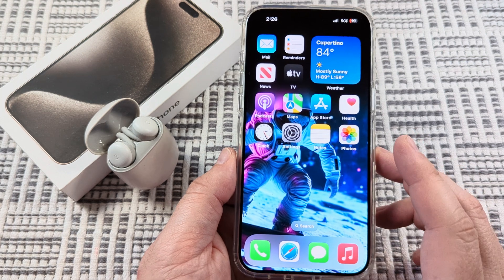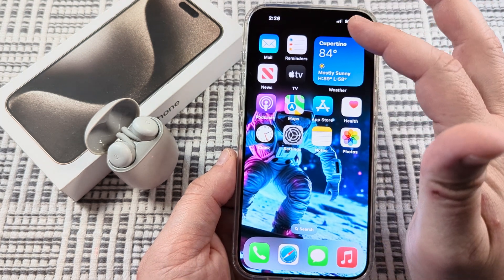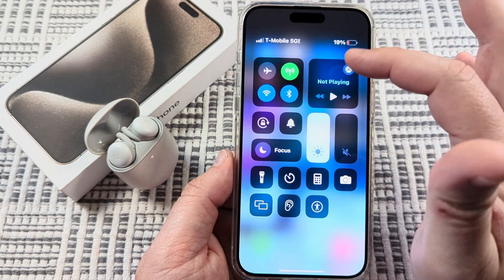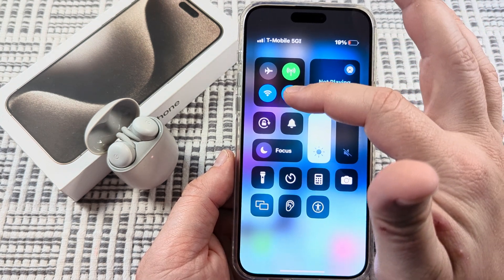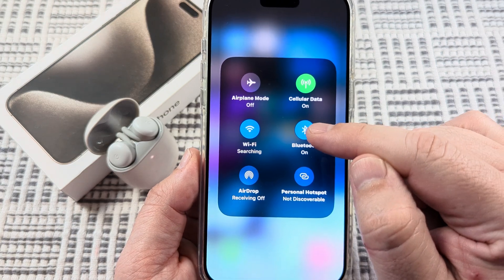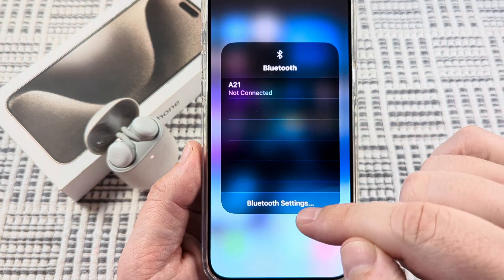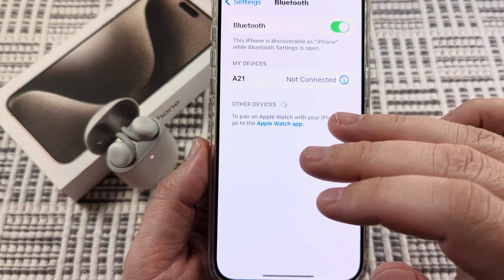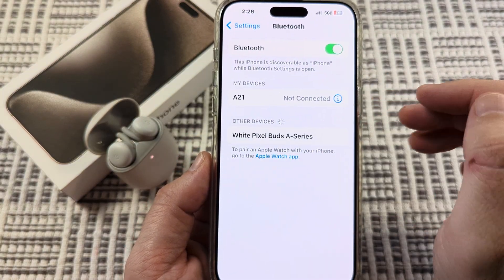The first thing you want to do is go to the Bluetooth settings on your iPhone. I'm going to pull down from the top right, look for the Bluetooth icon, long press and hold, and then tap on Bluetooth settings — that's going to pull up all the devices that I can currently connect to.